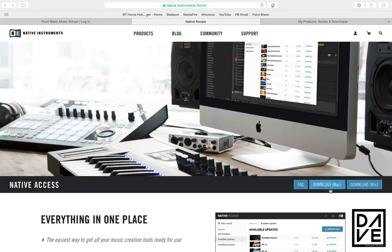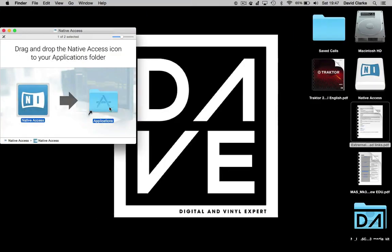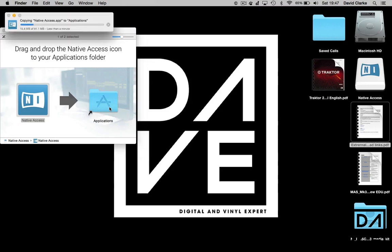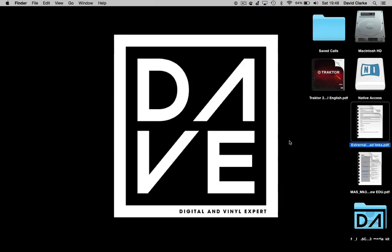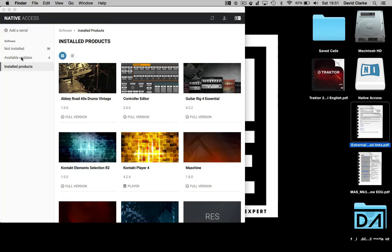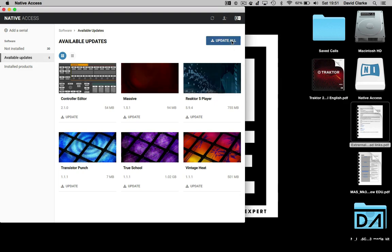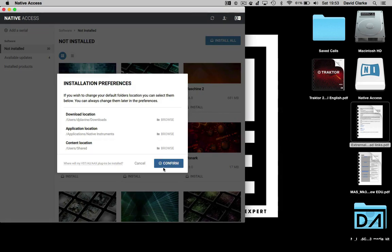Let's have a look at how to download the software. First of all, we need Native Access — just install that as normal for your Mac or PC. What this enables you to do is have everything in one place: all your serials, all your updates, all your downloads. It's like the Service Centre but a lot easier to use. You just stick it into your applications — note it's not in the Native Instruments folder anymore, it's a separate one. Once you log in, you'll see all your installed products, available updates, and things not yet installed. You can just hit update all and it installs everything for you automatically, without needing to go through each individual one.